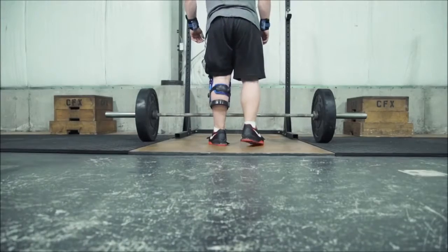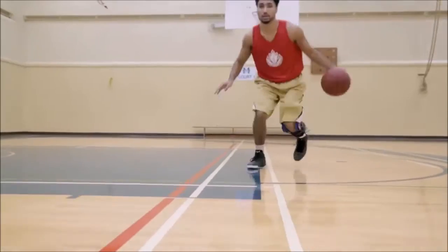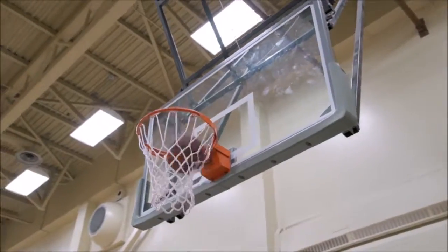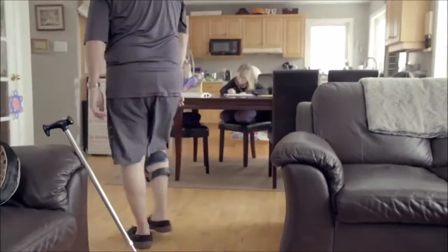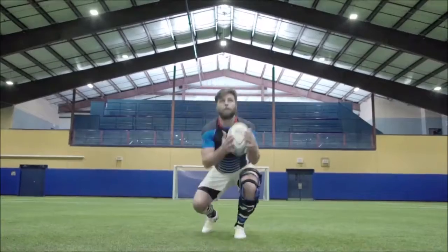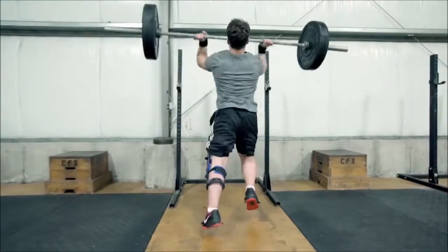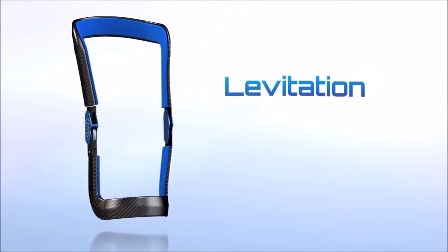Imagine a future in which the capabilities of the human body can be enhanced, so mobility is always enabled and never left impaired. That spark of imagination lit the fuse that triggered the launch, three and a half years later, of the world's first bionic knee brace. Introducing Levitation.